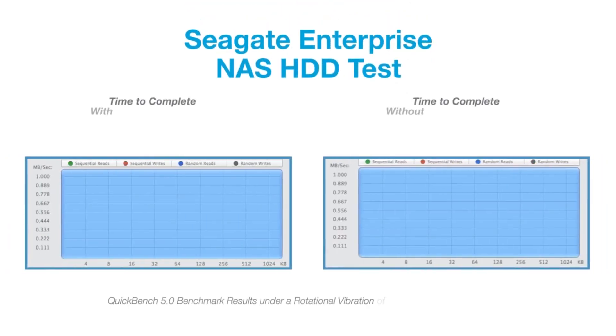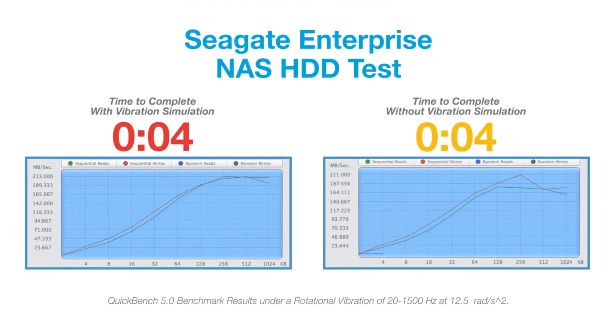And finally, we have the Enterprise NAS HDD, which on top of the dual plane balanced motor, it also has RV sensors. What the RV sensor allows us to do is see rotational events coming and then compensate for any performance loss that we could have. This also has a top cover attached motor, which makes the system much more robust. So in an RV event, you'll see almost no performance loss.